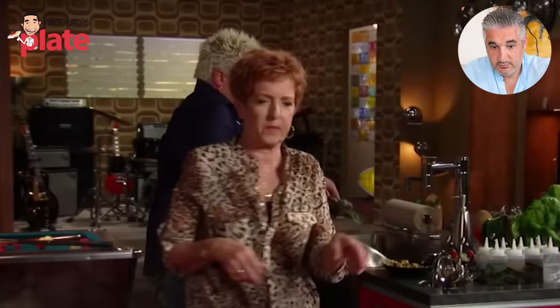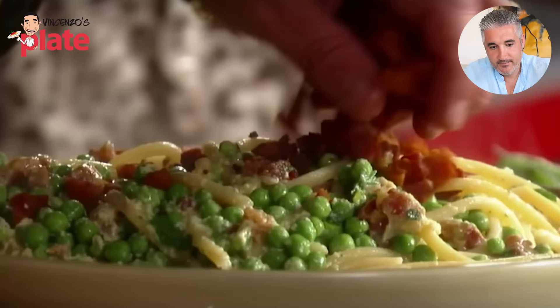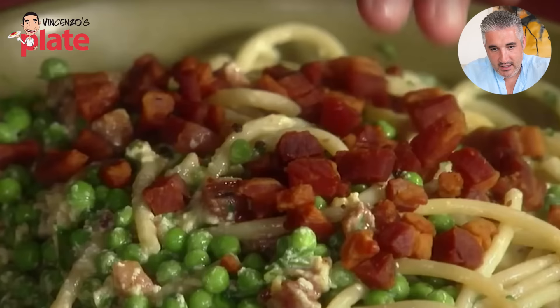Right behind you, mom. I've got a little reserved pancetta that we hit right on top. Reserved pancetta — sounds refined. Just put it in the plate, serve to the plate, then put pancetta on top. And the pepper and the pecorino.